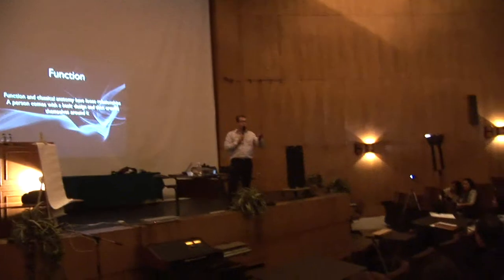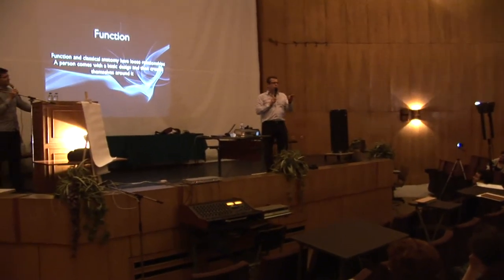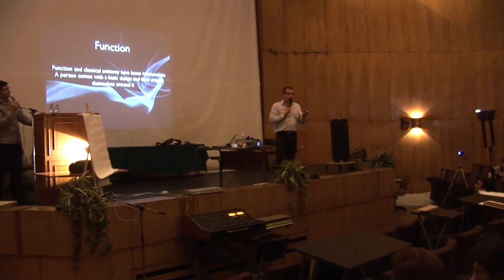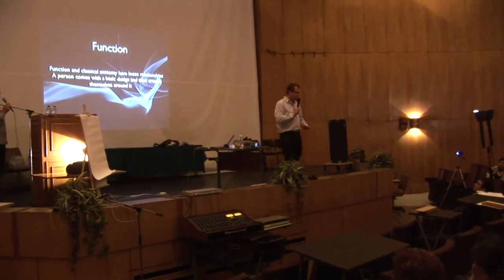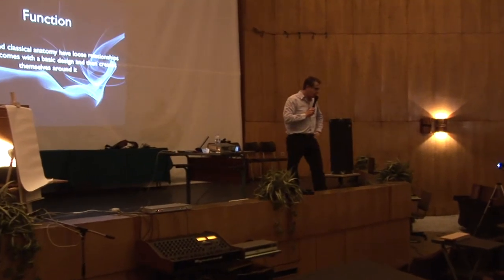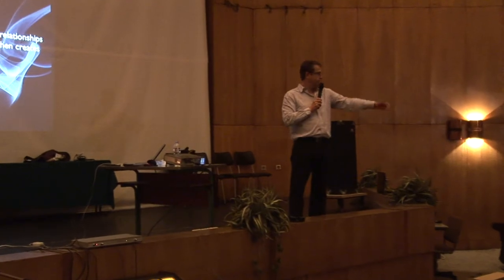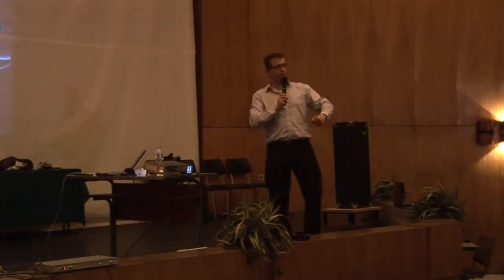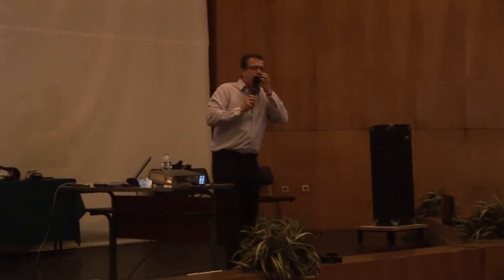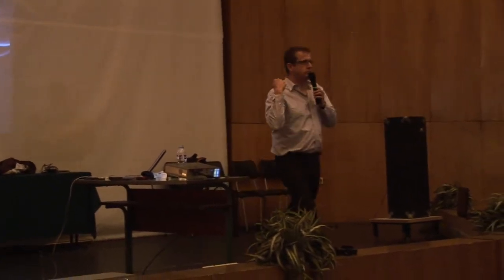Do you know who Winnie the Pooh is, by the way? Does anyone here know who Winnie the Pooh is? Winnie the Pooh — the little bear that eats the honey? And you know Tigger? What's he called in Bulgarian? Tigger. Okay, so the bicep has one function: to flex the arm.